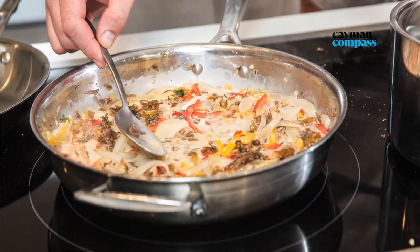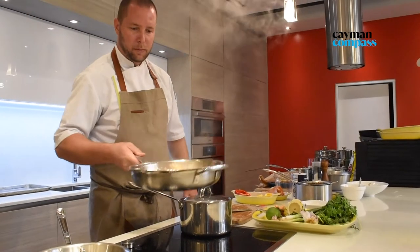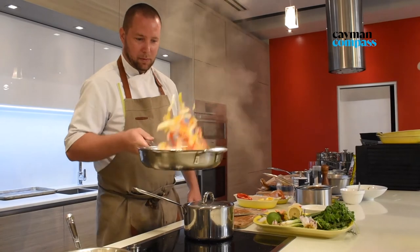Honestly, I'm happy with what's going on in this pot. Let's check the fish, shall we?